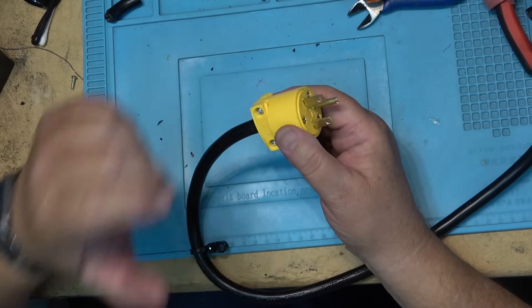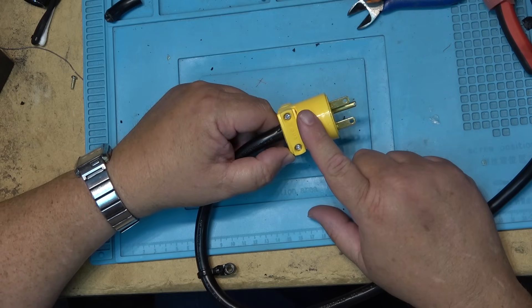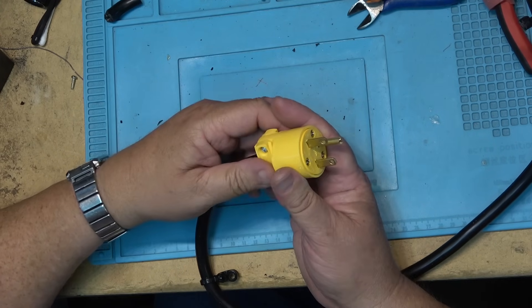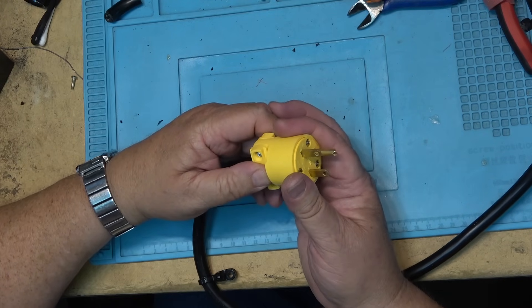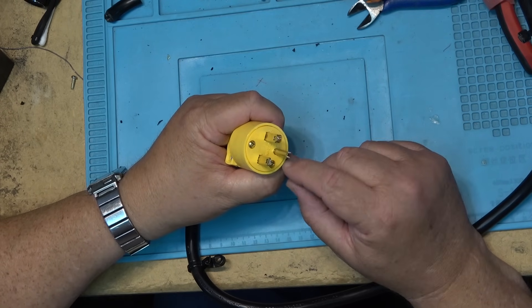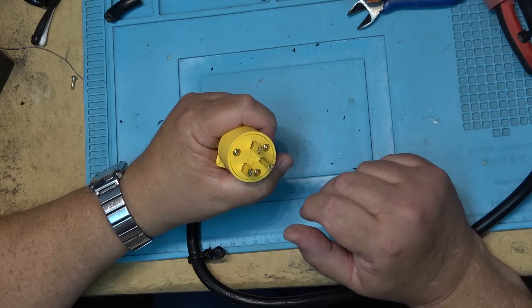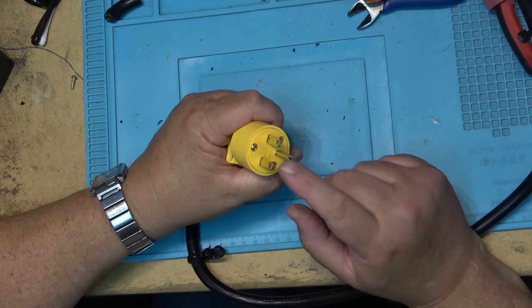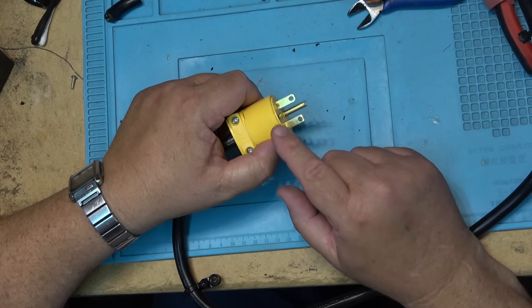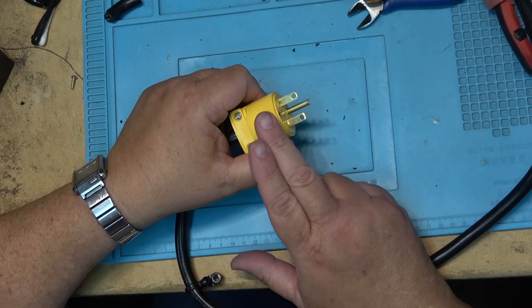Monitor your EV charging plugs. If they're getting warm you might want to look into changing the plug or the receptacle, because they should not get hot. Slightly warm is expected since we're drawing a lot of power, but if it's hot and uncomfortable to touch, or the plastic is changing color or deforming, it's time to replace one or both pieces — the last thing you want is the fire department at 2 AM because your EV outlet overheated. Charging an EV puts a big stress on your electrical system, so it's advisable to have a qualified electrician do the work if you're not comfortable doing it yourself. It's just not worth the risk.